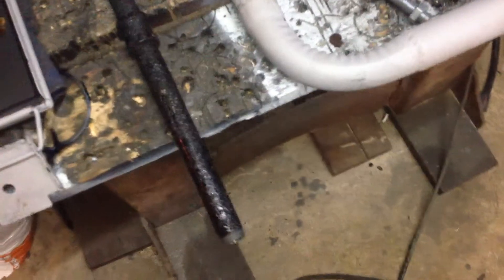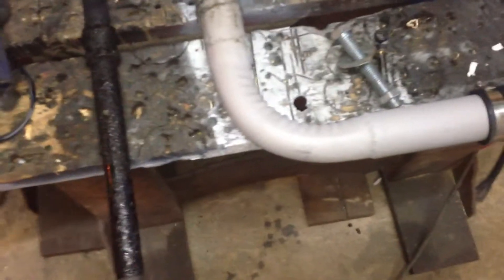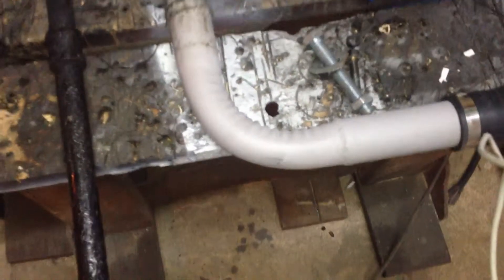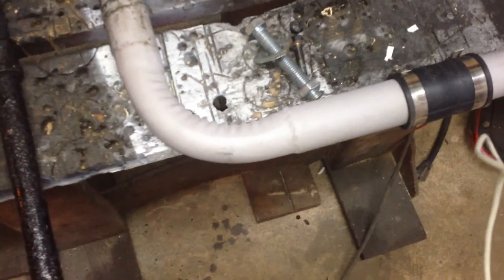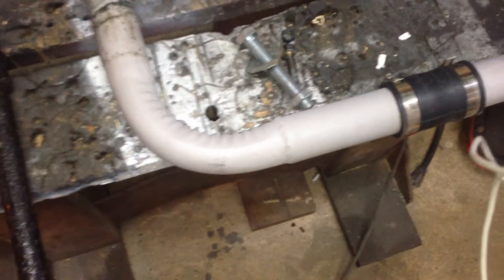Hi everybody, it's me Joe again. I just want to share some stuff I've noticed with this wood gasifier — generally the maintenance that you need to do, and some other stuff I'll show you too.